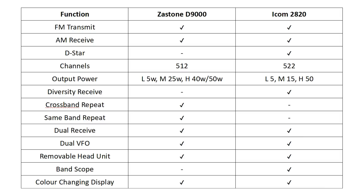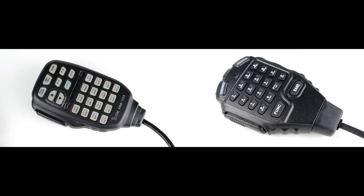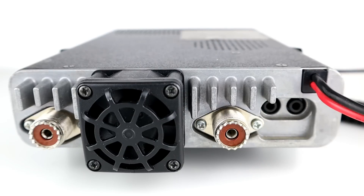The two major differences are that the 2820 does D-STAR whereas the Zastone doesn't, and the 2820 has diversity receive whereas the Zastone D9000 doesn't. Both transmit on FM and both receive on AM. The Zastone has 512 channels and the Icom has 522, so very similar. Output powers are similar as well: low power is 5 watts on the Zastone, medium is 25 watts, and high is 40/50 watts depending on VHF or UHF. The Icom 2820 is 5W low, 15W medium, and 50W high.